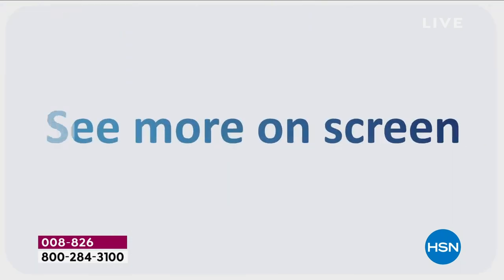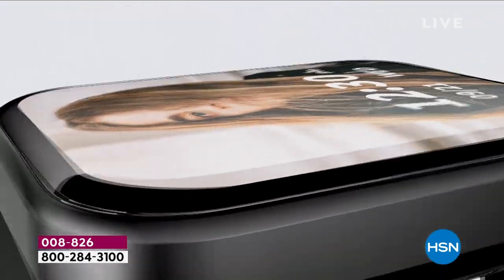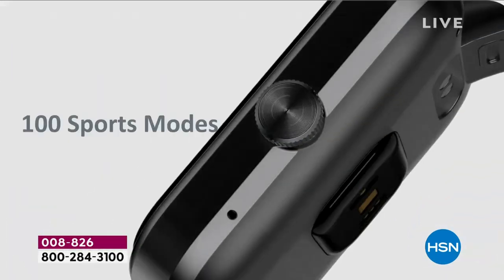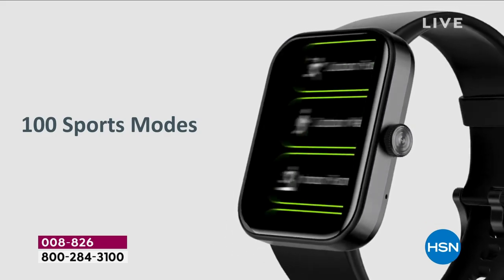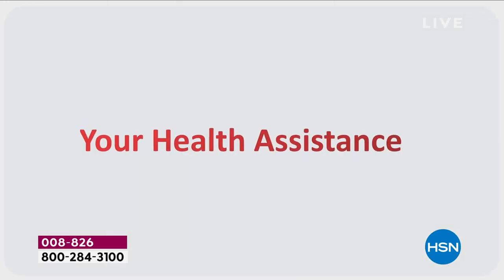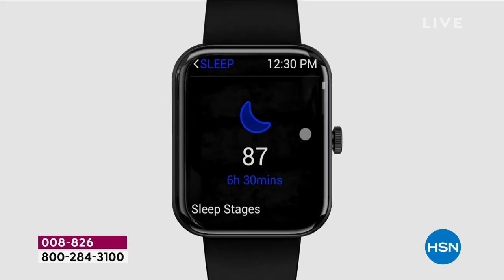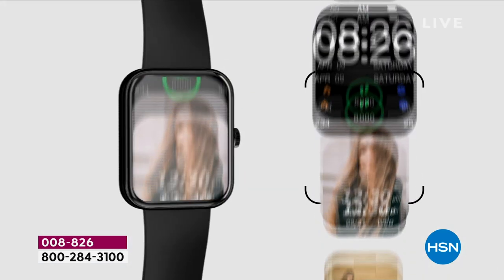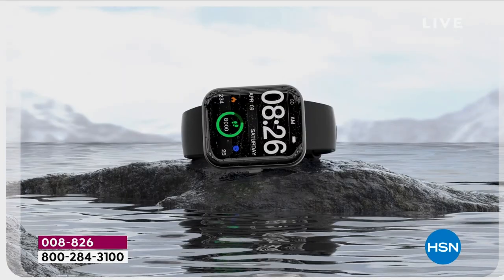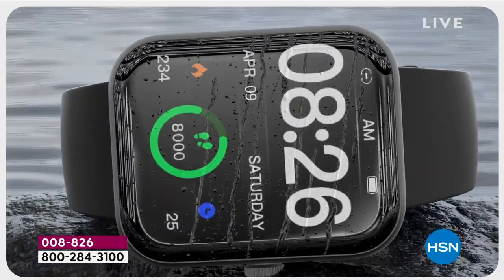Our best smartwatch ever, with the biggest screen ever — it's a high-definition touchscreen. You are able to make and take calls. You have 100 sports modes to inspire you to get moving and track a ton of info about your workouts. It has an industry-leading charge time, blood oxygen monitoring, sleep monitoring, and stress monitoring, which is new. In the gallery on the Let's Fit app, you have more watch faces than ever. And yes, it is waterproof.